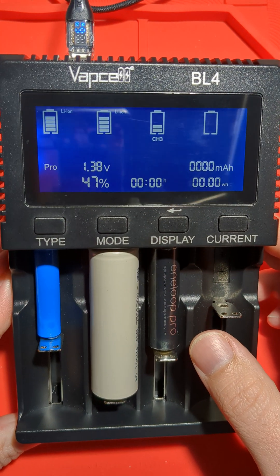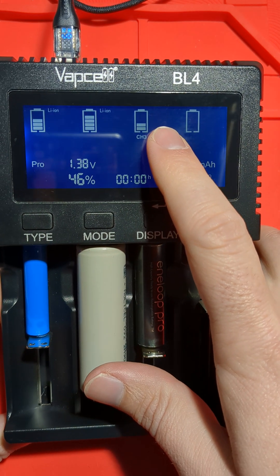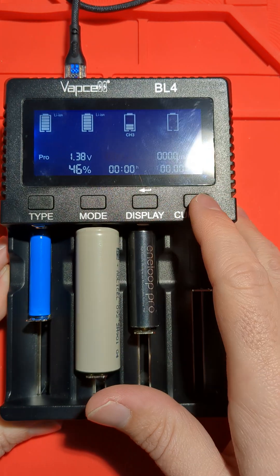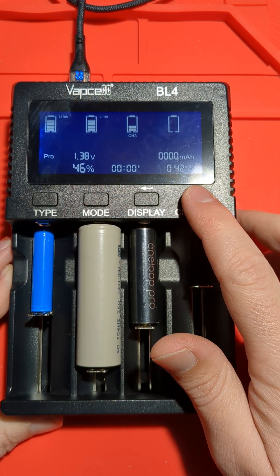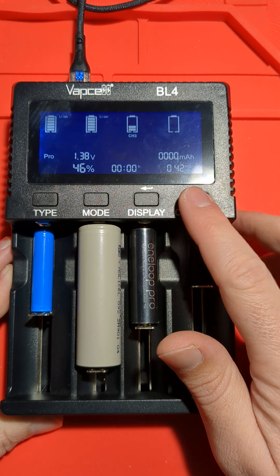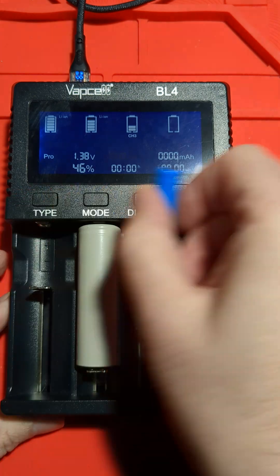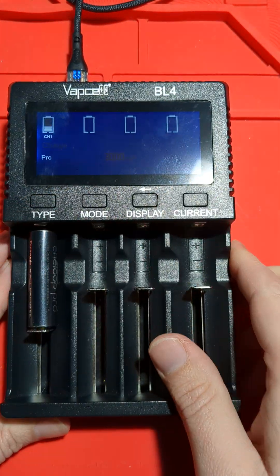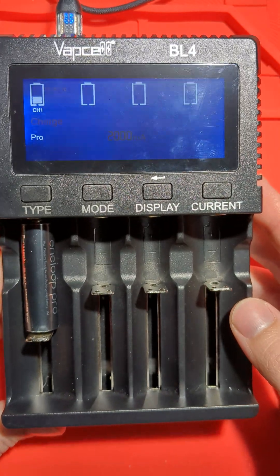Here is a NiMH cell. It's detected automatically — it's detected that it's a NiMH cell, and one amp is fine. We could go higher: 250, 500, 750, one amp. Actually it's limited to one amp when these other cells are also charging. But if I take those out, we can do two amp charging with the NiMH cells, which is pretty cool.